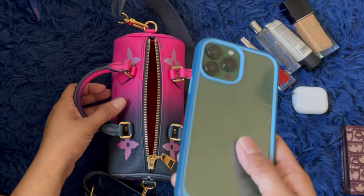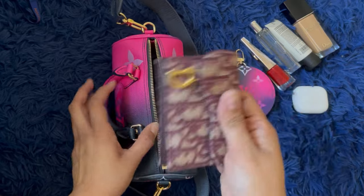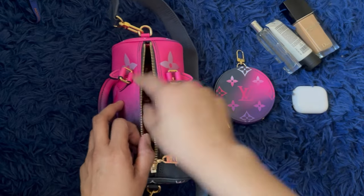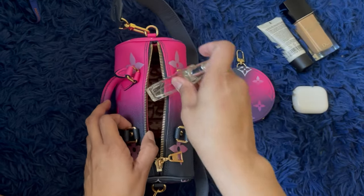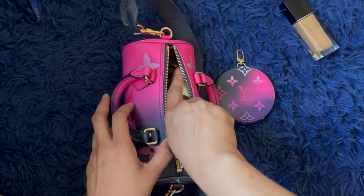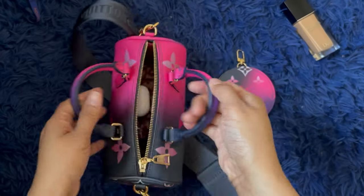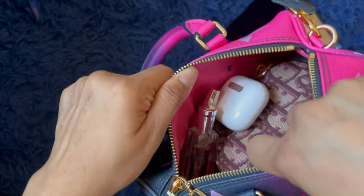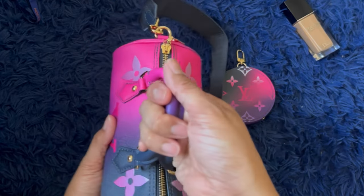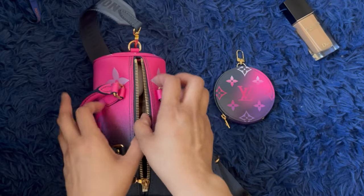Let me do the capacity demo one more time. So I have an iPhone 13 Pro Max — the biggest phone right now — a card holder, a lipstick, a travel-size perfume, and AirPods. Let's say this is a sanitizer too. Oh gosh, it's heavy of course, but there's still a little bit of space! It looks like a baby's bag — so cute. Pick it up!